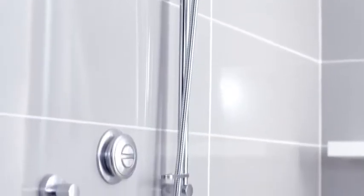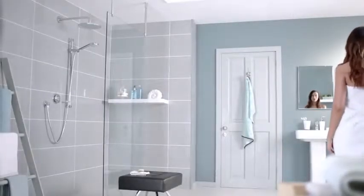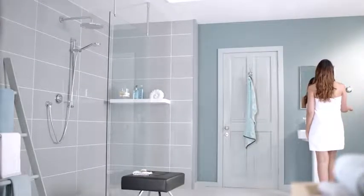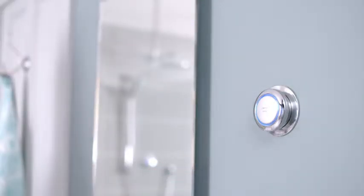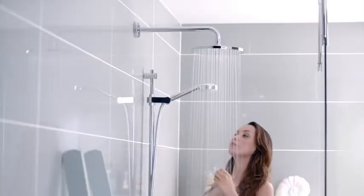Smart, clutter-free designs feature compact, intuitive controls. The option of remote operation is an added benefit. The remote control can be sited wherever is most convenient. But the real bonus is that you never have to reach into the enclosure to start your shower again. An illuminated display indicates when the shower is ready — just step in when the light stops flashing.